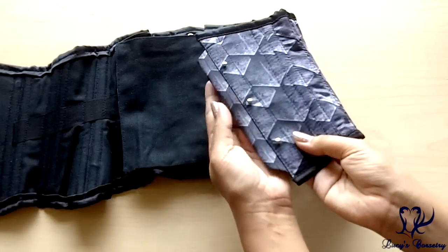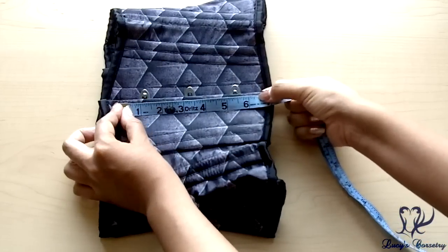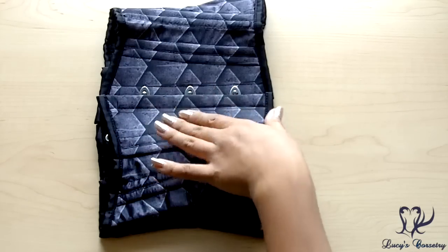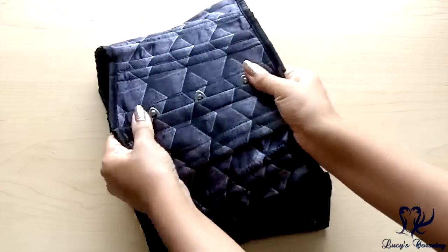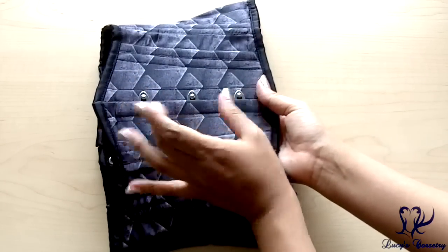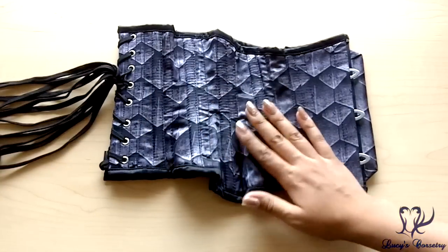There's also a modesty placket extending from the knob side of the busk in the front, unstiffened and finished in the matching dragon scale satin. The busk in this corset is six and a half inches long with three loops and pins equidistantly spaced. It's a standard width busk — half an inch on each side — and it's a little stiffer than what I'm used to from a standard width busk, though that may be because this busk is so short.